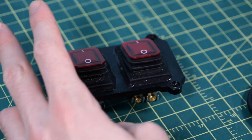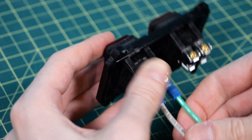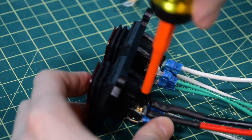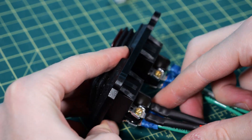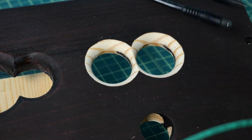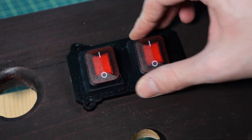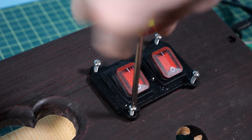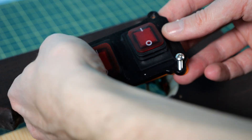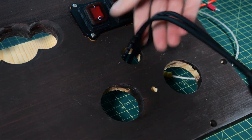Now it's time to start connecting everything together. I took the switches and unscrewed the terminal connections, placed in the little forks, and tightened them down for secure connections. The first switch connects and disconnects the solar panels to the charge controller, and the second switch connects and disconnects the battery to the inverter. Time to install them into the front plate — I slid the wires into the correct holes and pulled the switch panel into place, then screwed them into the wood. I did forget the gasket, so I had to take it off, put the gasket on, and screw it back down.